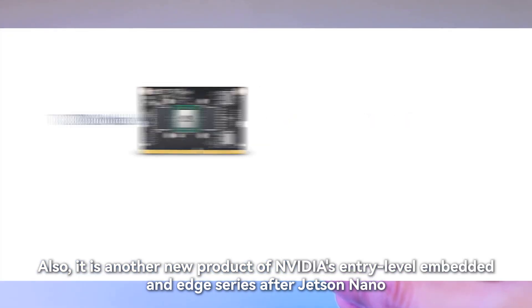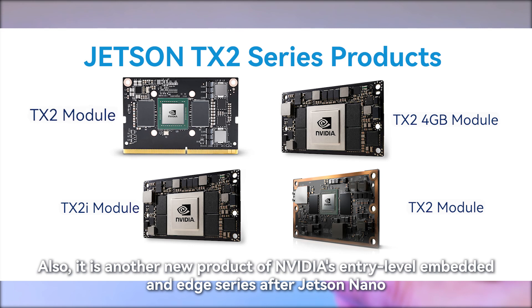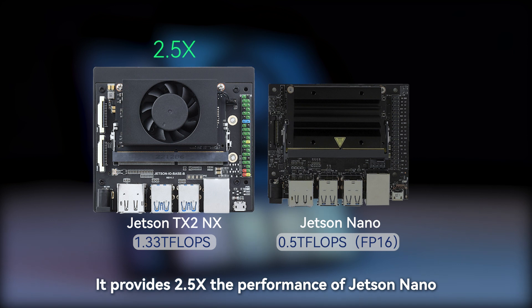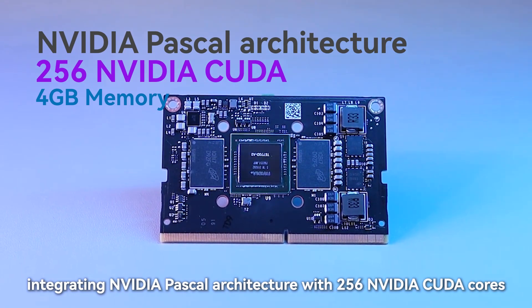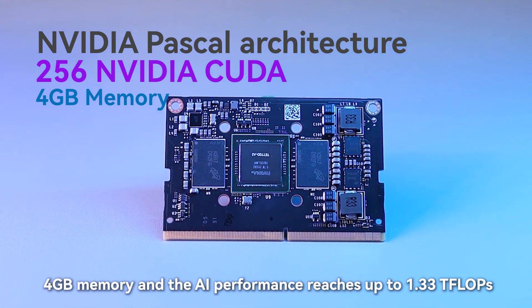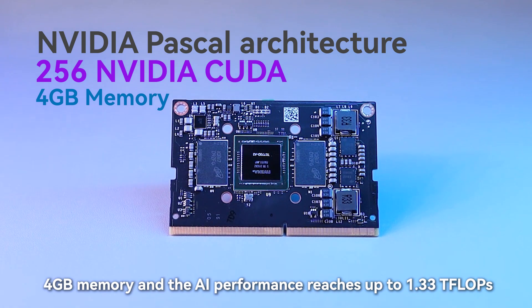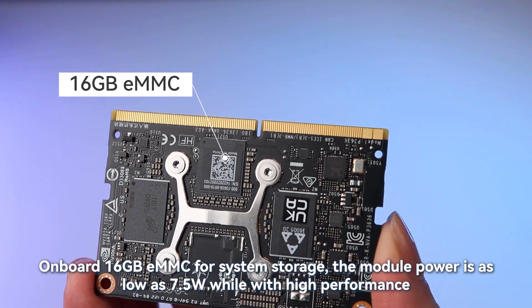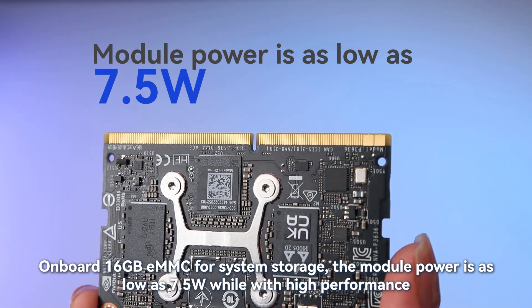It is another new product of NVIDIA's entry-level embedded and edge series after Jetson Nano. It provides 2.5x the performance of Jetson Nano, integrating NVIDIA Pascal architecture with 256 NVIDIA CUDA cores, 4GB memory, and AI performance reaching up to 1.33 teraflops. Onboard 16GB eMMC is provided for system storage, and the module power is as low as 7.5W while delivering high performance.